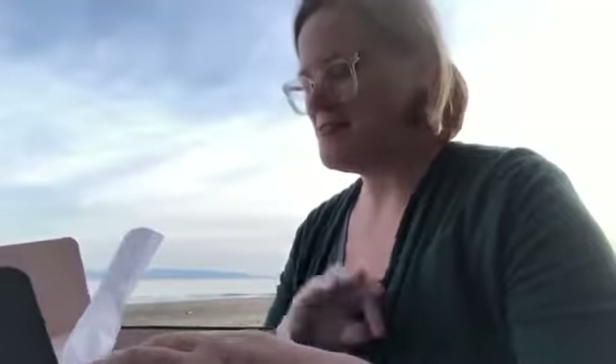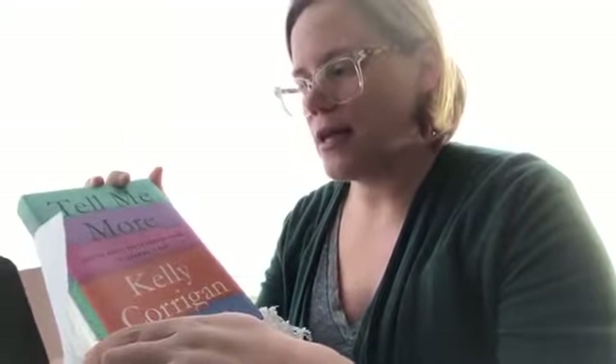There's the pamphlet which tells you everything that comes with the box, but I don't want to look at that until I actually see what's in it. And there's a book — 'Tell Me More: Stories About the 12 Hardest Things I'm Learning to Say.' I'm very excited to read this. I'm a weekend reader so I have to wait a few days, but I'll start it soon.